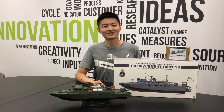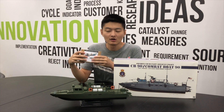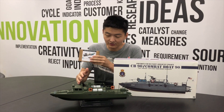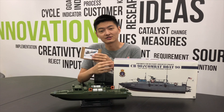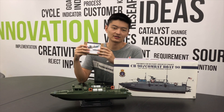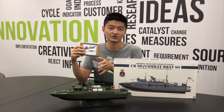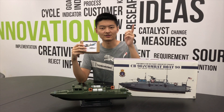Hello everybody, this is Hugo again. In this video, I would like to present a tutorial about how to RC convert this Combat Boat 90 from a Tiger model. We will also develop a dedicated RC kit to adapt this boat as a propulsion system. And let's get started.